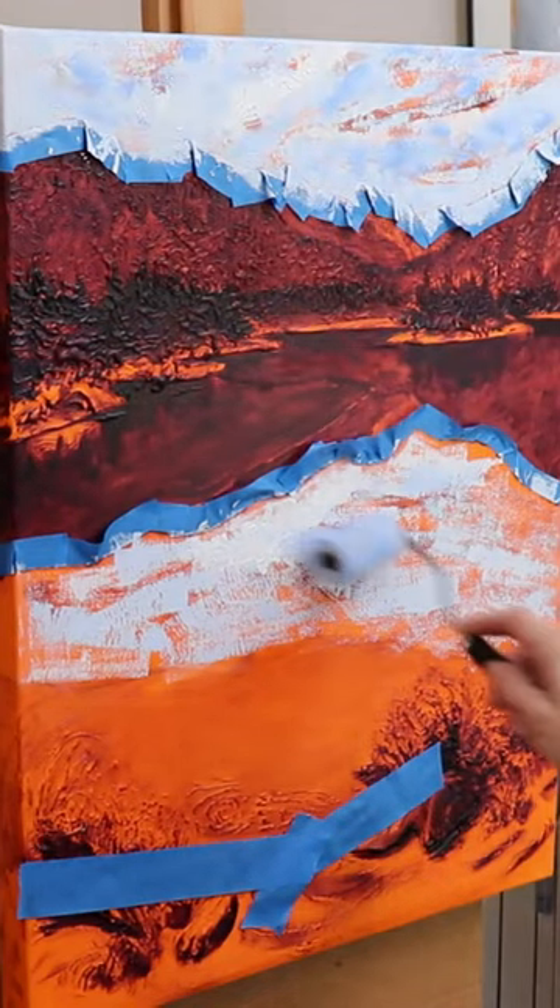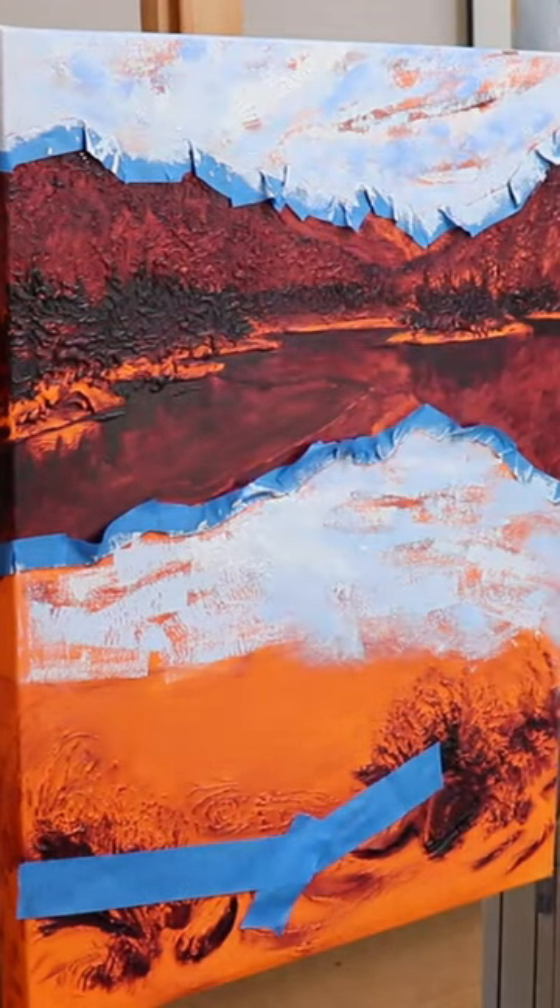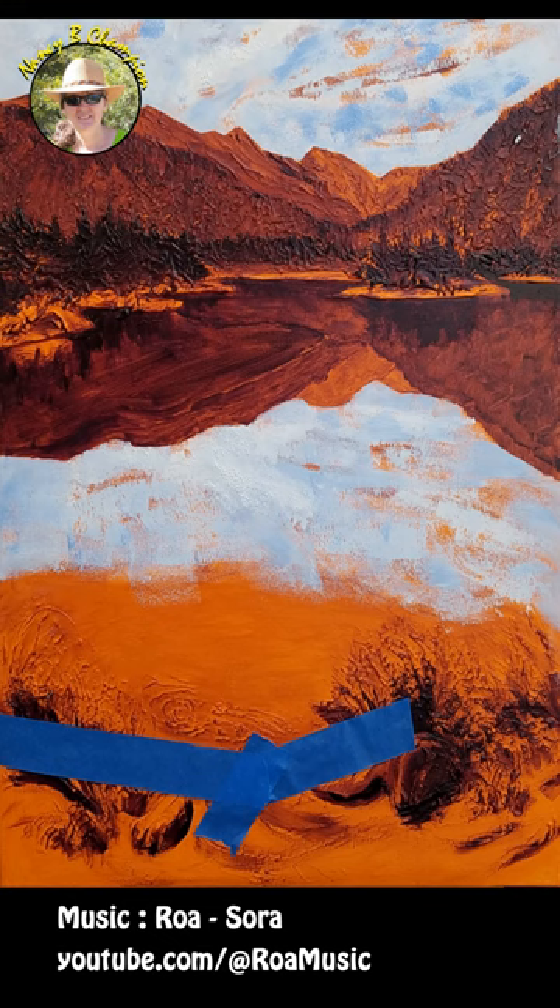I paint to create, escape, revisit, and give you the feel of place. Thanks for watching. Please click to subscribe.